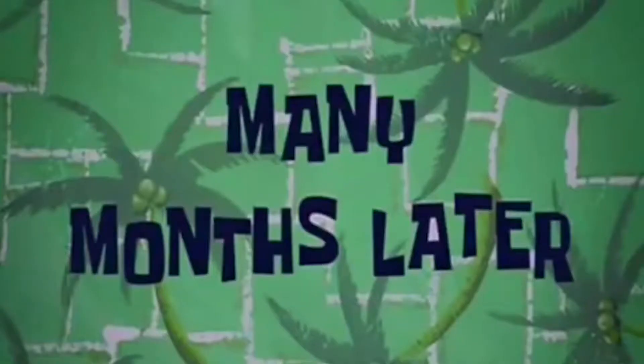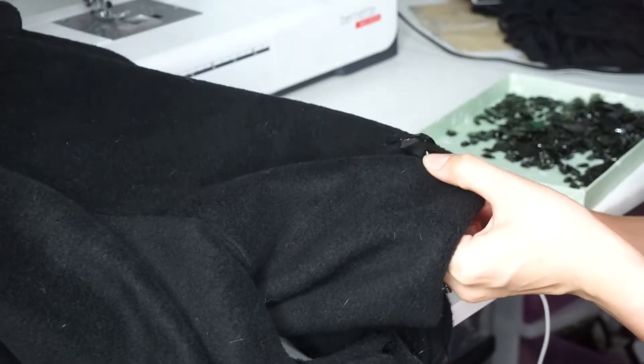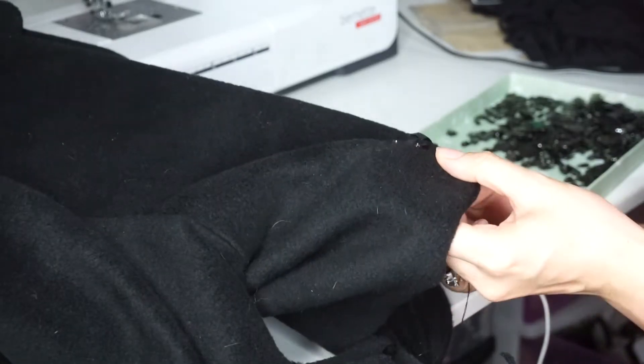Many months later — and without further ado, here is the final finished transformation.